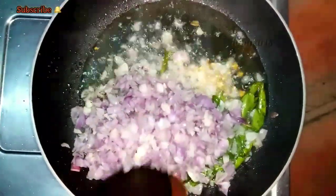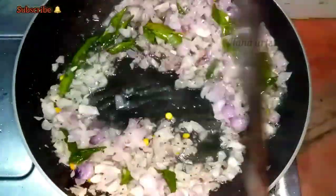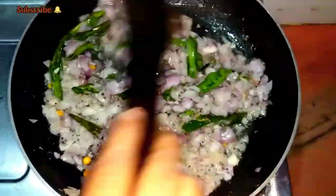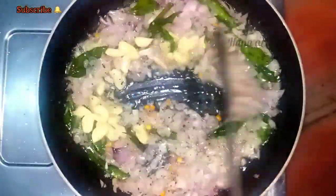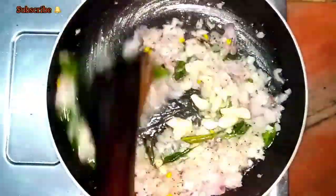I will talk about this. We will add a taste of it. Now when we start, we will add 10 pieces. Now we can eat this. Here we can add a taste of it. Here we add a taste.